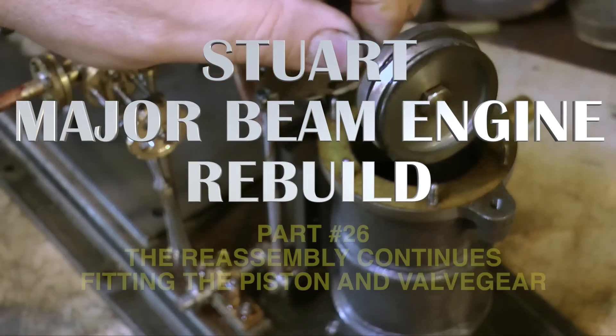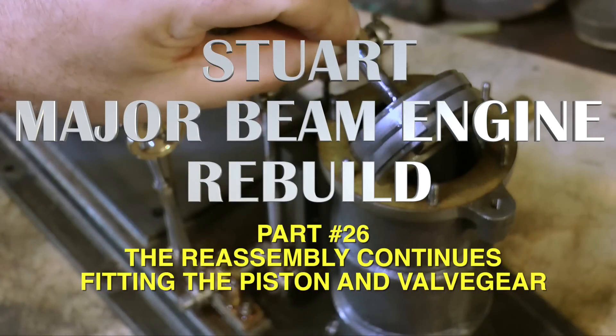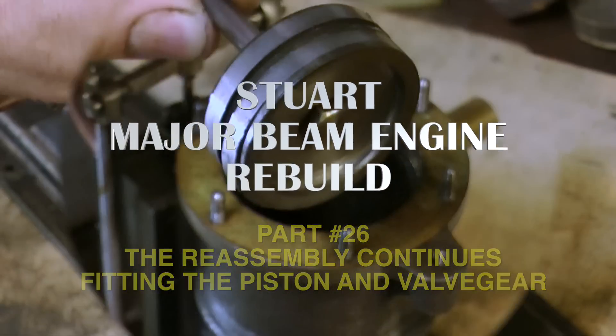This is part 26 of the Stuart Major Beam Rebuild, and it's all about the reassembly of the piston and the valve gear, starting with the piston.